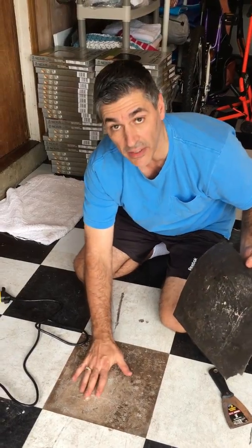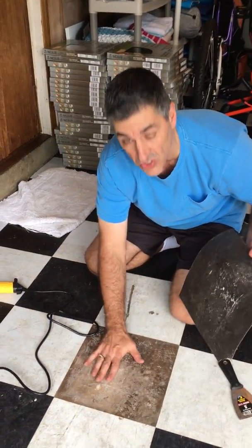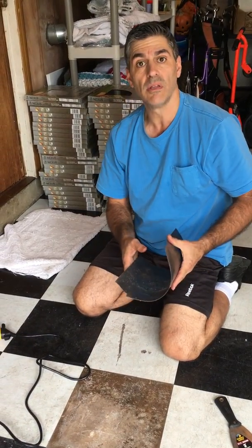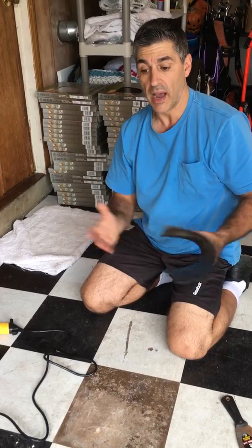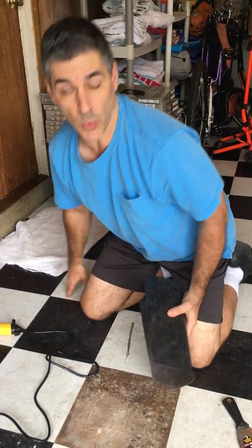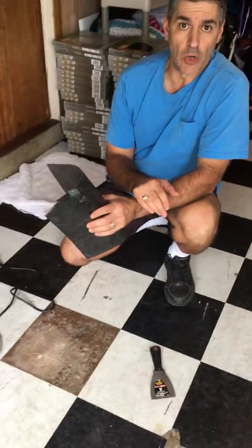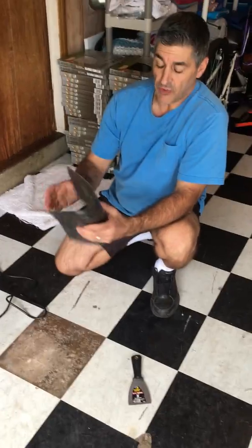Now there's still some tackiness down here, but it's not really sticky, just tacky. If I wanted to, I could just drop another tile right into place right here, and that's what I recommend for all my customers when they buy this tile.